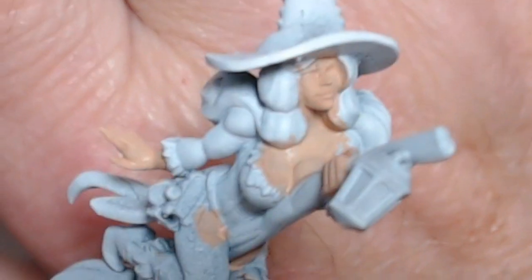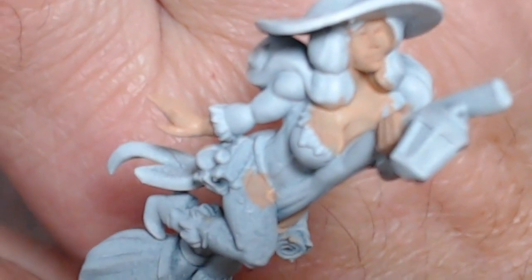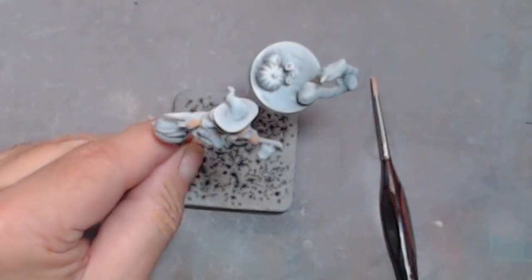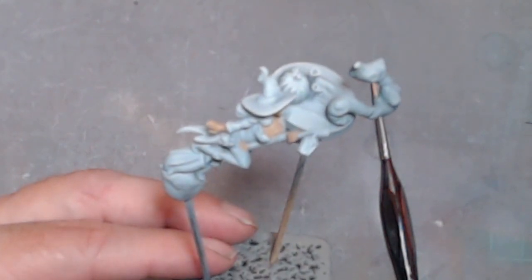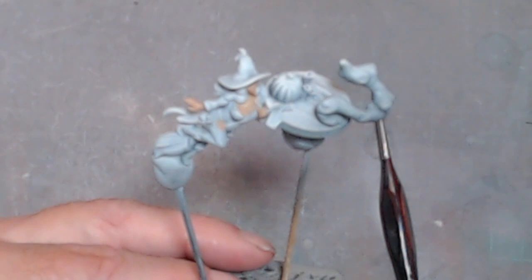So as you can see, we have what we call a first base coat down on all the fleshy areas — her hands, face, thighs, and chest area. This is only the first base. I'm going to let that dry out for a little bit. It shouldn't take too long because that's very thin paint — and I'll probably do another layer of it to build up the paint.